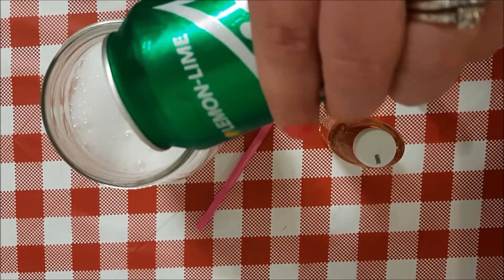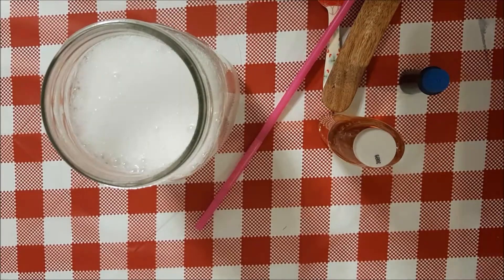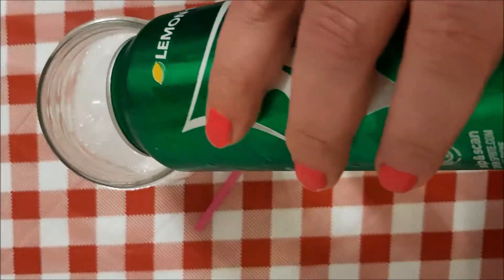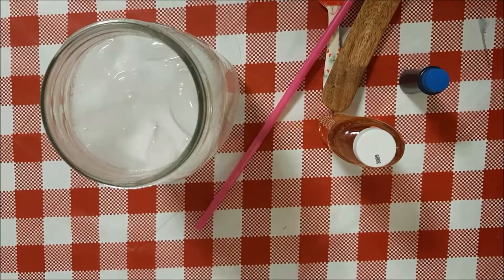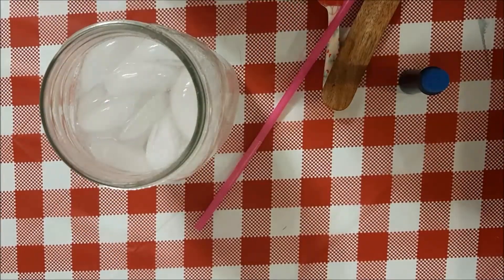The first thing you're going to need is lemon lime soda — whatever kind you choose, make sure it is super super cold. My husband got me hooked on these a few years ago and they're a special treat that I completely look forward to, and now I can make them at home.